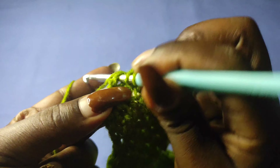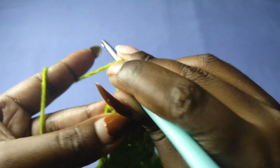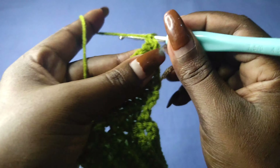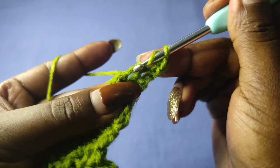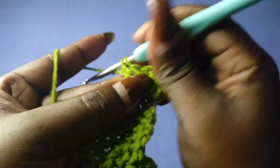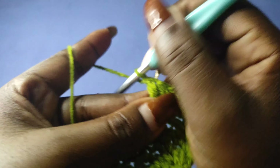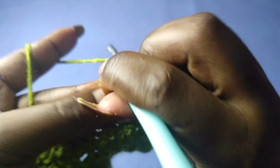At the end of row 6 I work an increase: double crochet, single crochet, and double crochet into that last stitch. Chain one and turn to work row 7. Rows 7 and 8 are rows with no increase, so work two rows with no increase. I'll meet you in row 9 so we can increase again if we haven't hit our desired hip measurement.